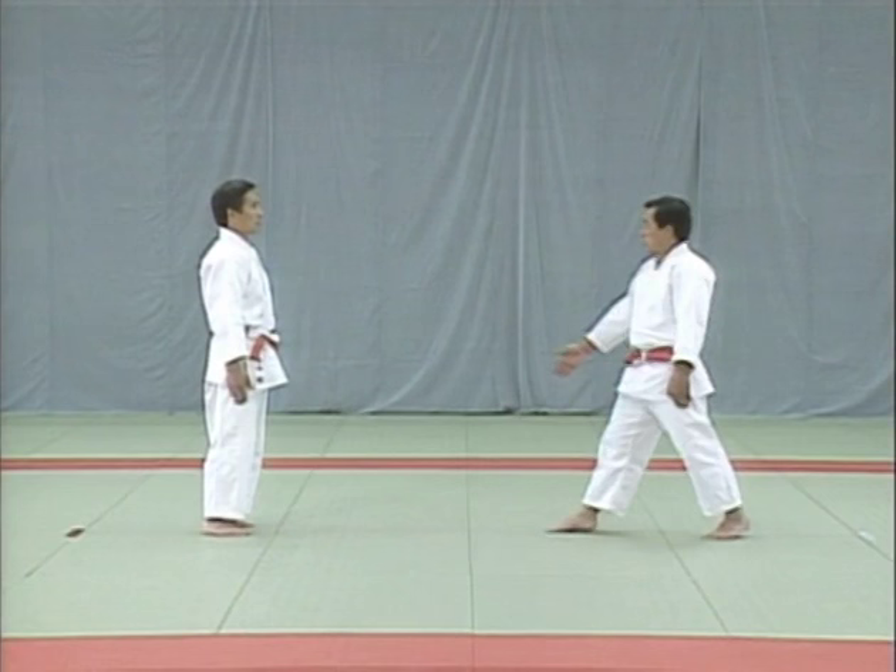The ju no kata incorporates all the basic movements of pushing, pulling, bending, stretching, turning and twisting. The kata enables you to go through the motions of attack and defense slowly. Regular practice will therefore help you master the principles of attack and defense, the ideal frame of mind, and the effective use of your body and strength. The most important thing is to be precise in carrying out each and every motion of attack and defense.